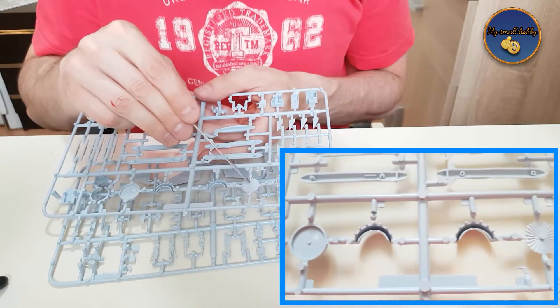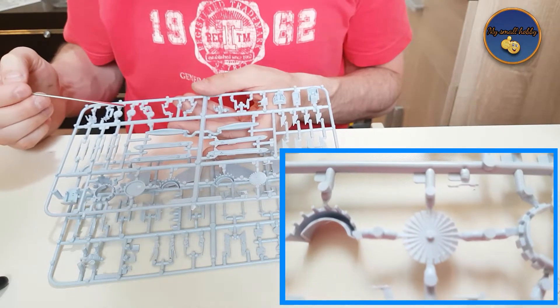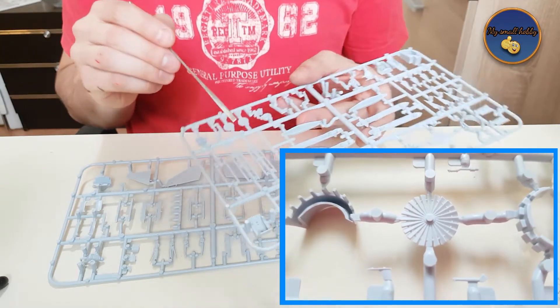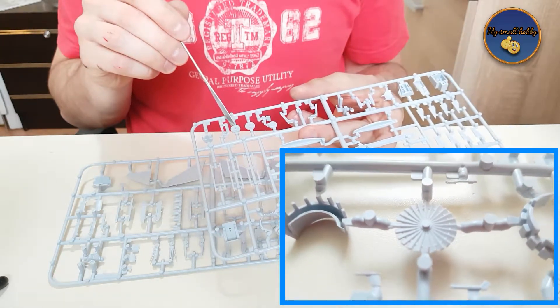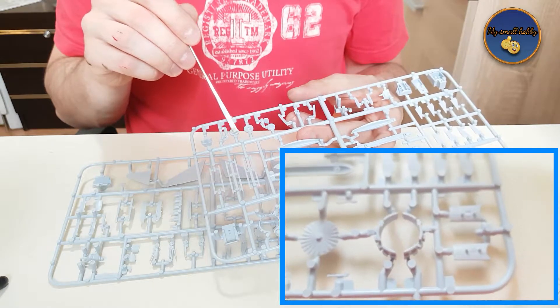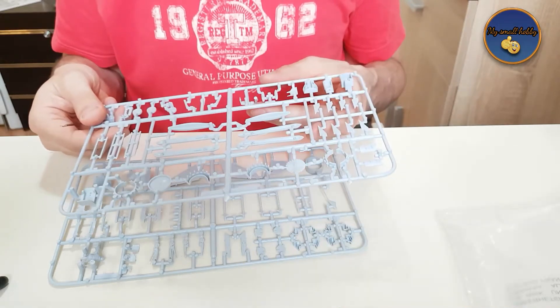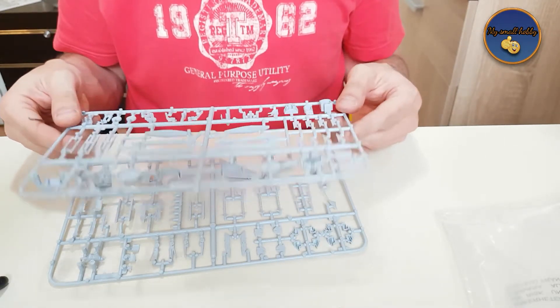The fan blades are nice and crisp. For the landing gear, you have the option to show the plane on the ground, so the rubber tire is depicted as depressed — it has a firm deformation as it would be if the plane were sitting on the ground.